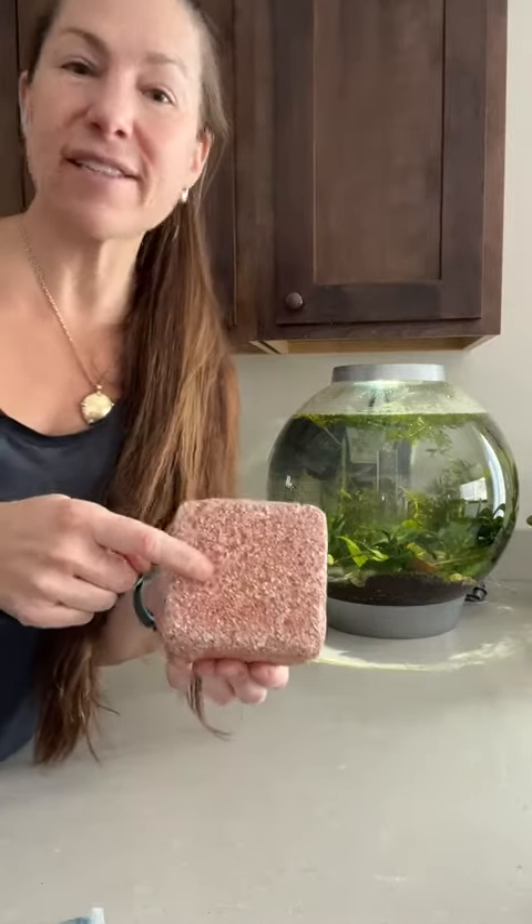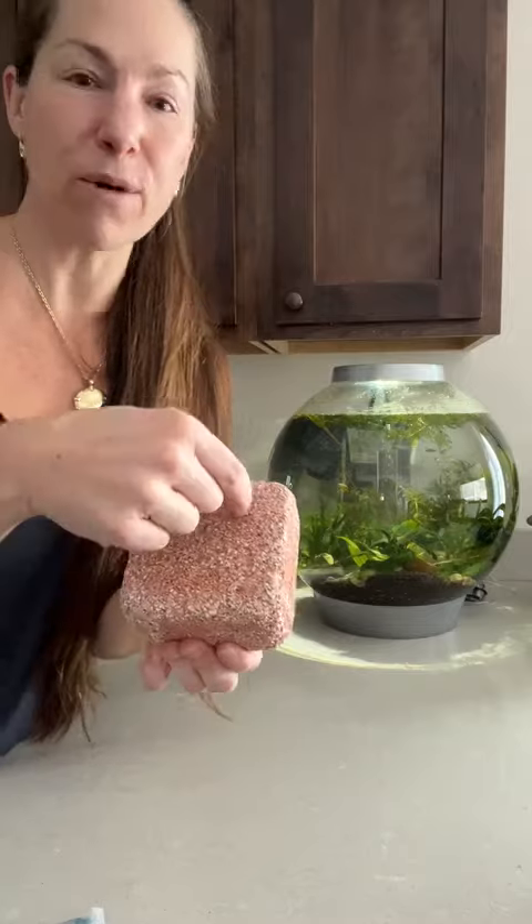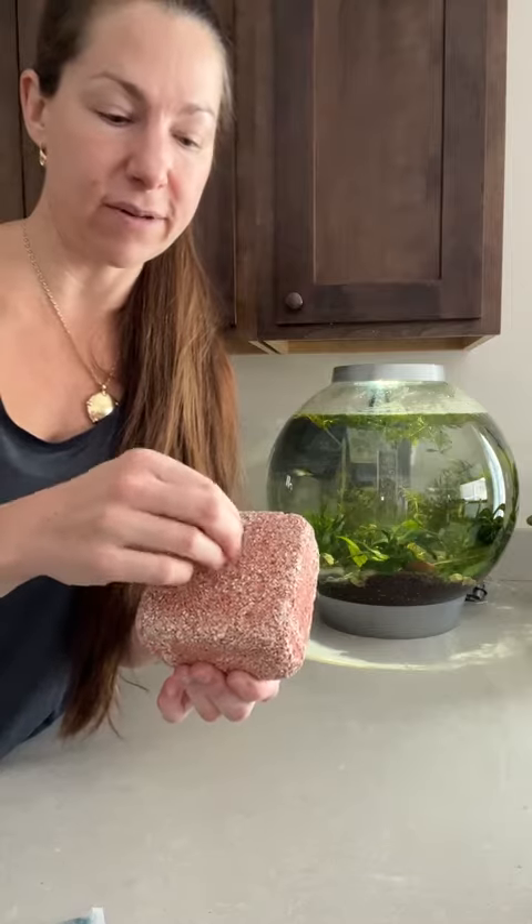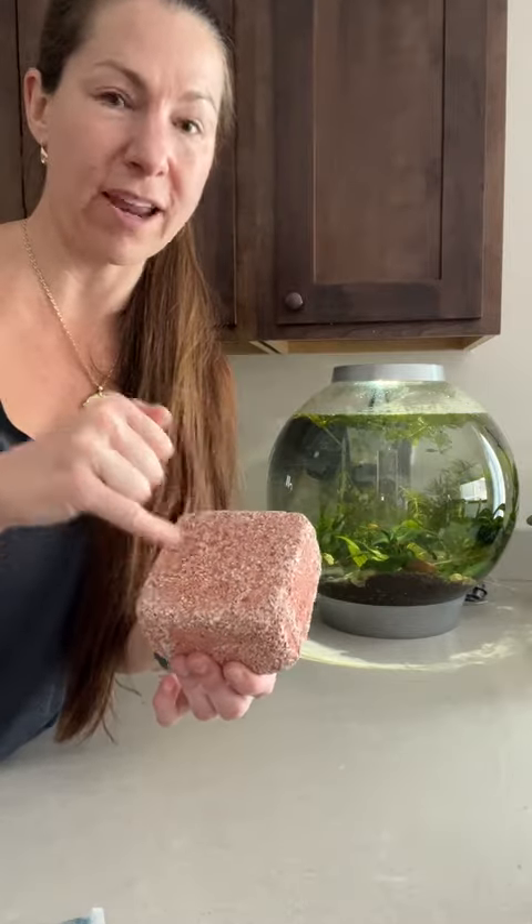The nice thing about this is that it's almost like a pumice stone — you can break it up into smaller pieces, just make sure you don't have any sharp shards sticking out to harm the fish. What I'm going to do is take a hammer to it with a screwdriver, break it up into smaller pieces, and use it as part of my substrate.